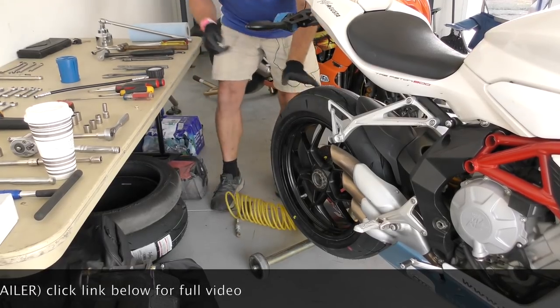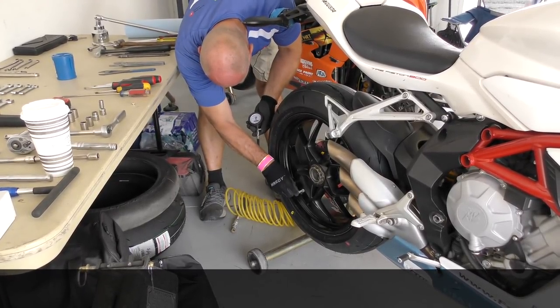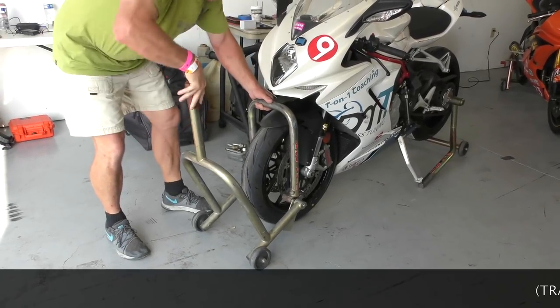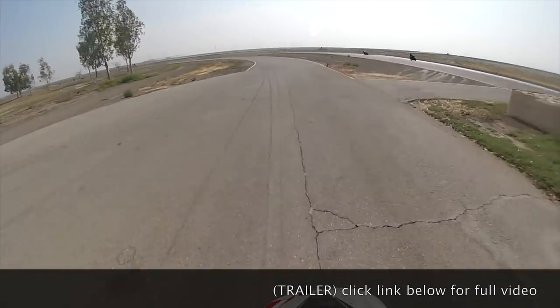Now because the tires came back from the tire changer, we can't assume anything. We've got to go ahead and set the pressure ourselves to make sure we know what we have. After that pressure set, I have to get to work with the geometry change in the forks. Let's get on track and scrub these R11s in.